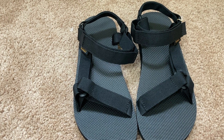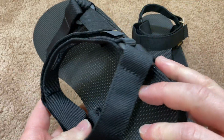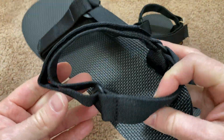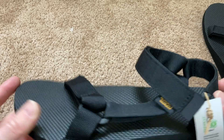These are the Teva Original Universal Urban Sandals and they look like regular sandals. They just look like regular sandals. They feel pretty good, quality feels pretty good, and they've got some interesting strap configurations here. I'm going to go ahead and try these on.